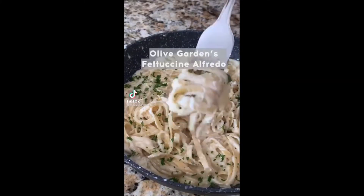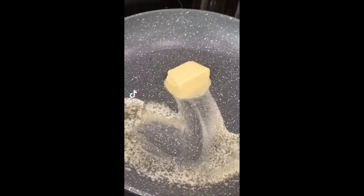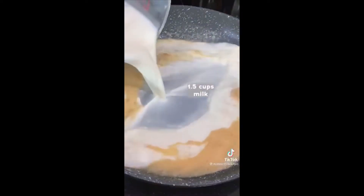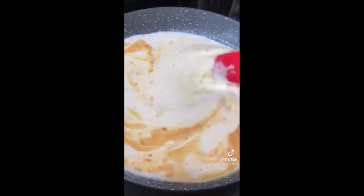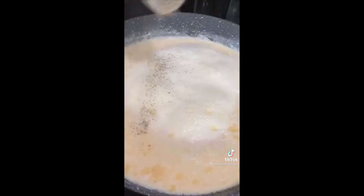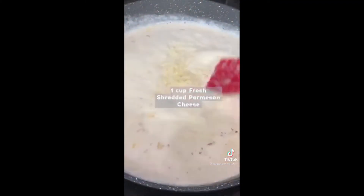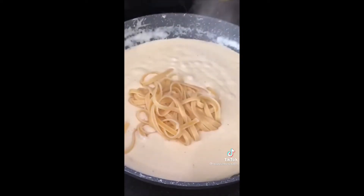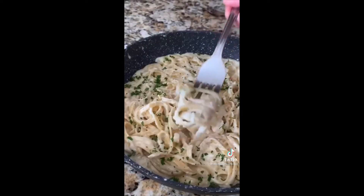Let's make Olive Garden's Fettuccine Alfredo. Melt three tablespoons of butter and add one tablespoon of minced garlic, then add one and a half tablespoons of flour and mix until combined. Add your milk and heavy cream and bring to a simmer until it thickens. Add salt and pepper, then slowly start adding in your fresh grated Parmesan. Once it melts, add your cooked fettuccine, top with parsley, and enjoy!